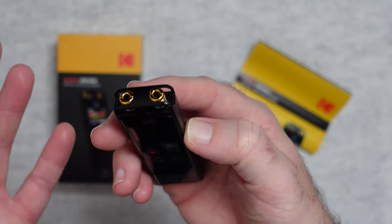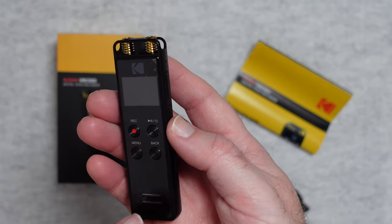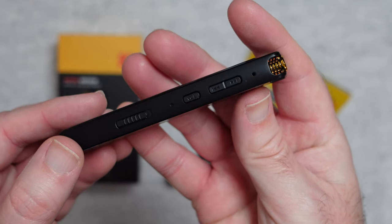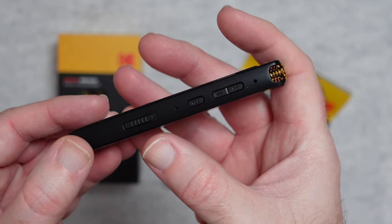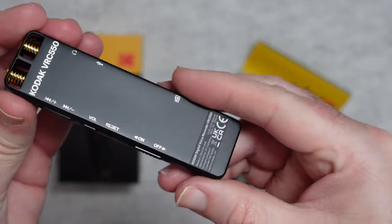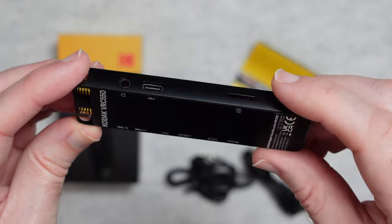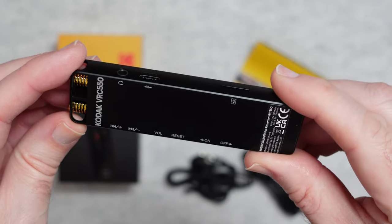We've got a couple of little microphones on the top here, the control system just here, a screen, a speaker, and some more controls on the side. The controls on the side are for navigating through the files, adjusting the volume, resetting and turning on and off — and these are in fact marked on the back of the casing so you get an idea of what all the buttons do. On this side we've got the micro SD card slot, the USB port, and also the headphone output.